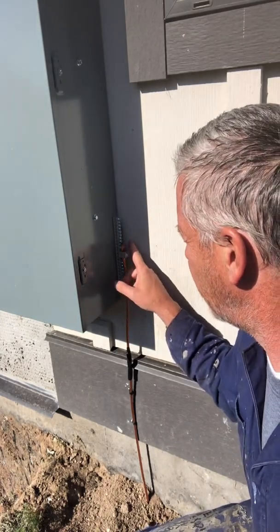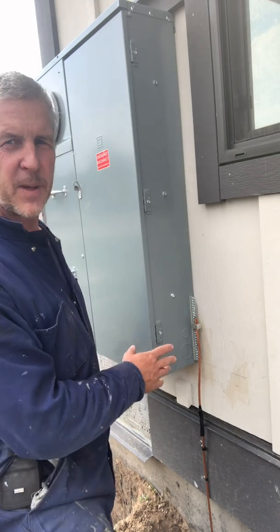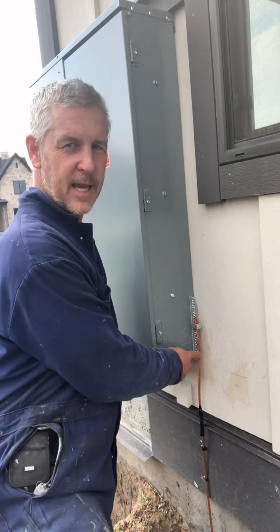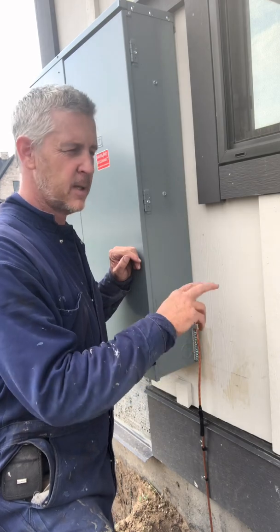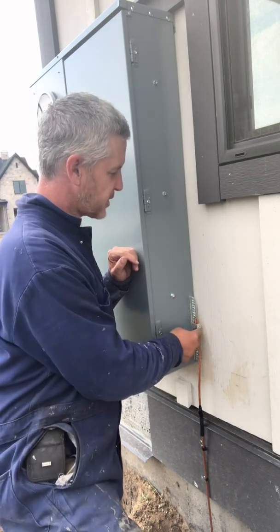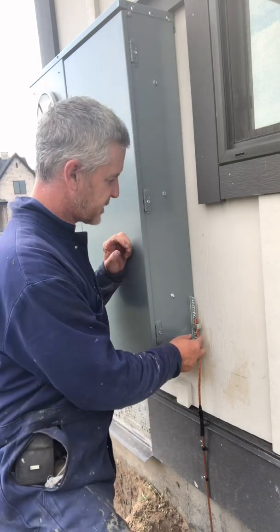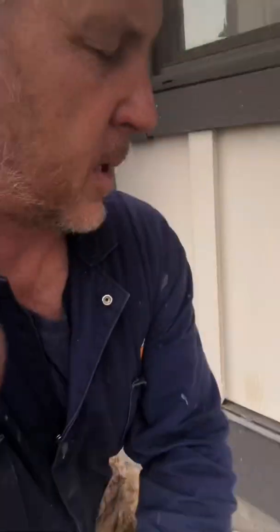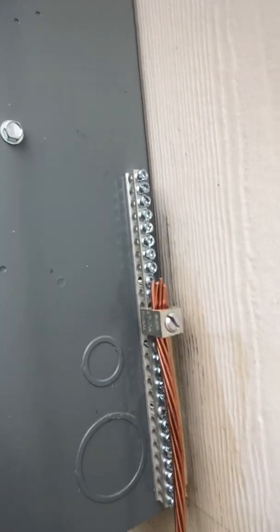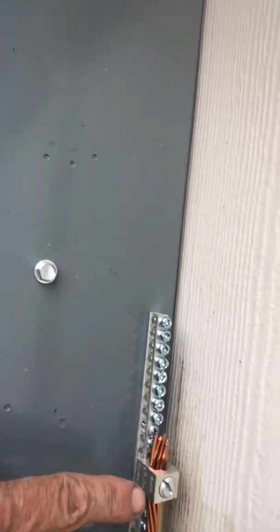The electrical grounding wire — we had to learn that different panels, depending upon their size, require different gauges or thicknesses of wire. This is a 400 amp panel, so it requires a number three wire or greater. The numbers are reversed, so a number two wire is actually thicker, which is more rigorous, and we can use that for our 400 amp panel. Notice this fitting — it's called a lug. We unscrew two screws and put in this lug, which allows the thick number two wire to be received.